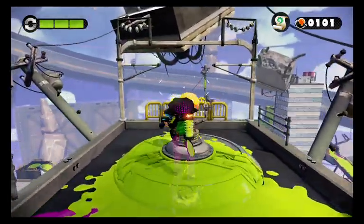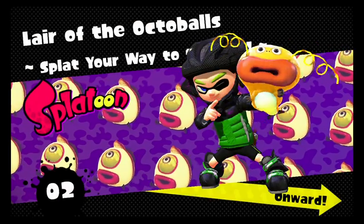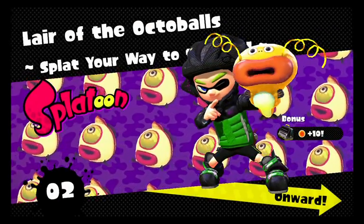We can break this open and get ourselves a Zapfish! Lair of the Octoballs — Flight your way to... my head is covering it.